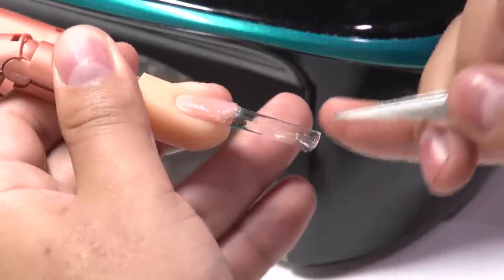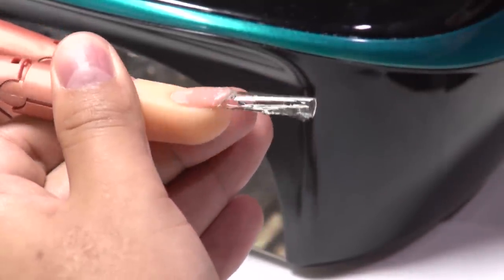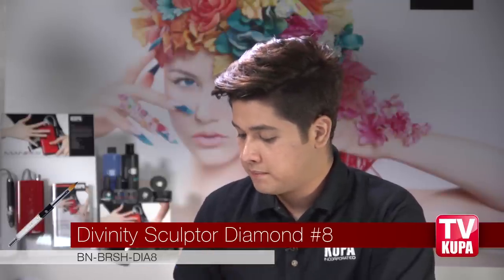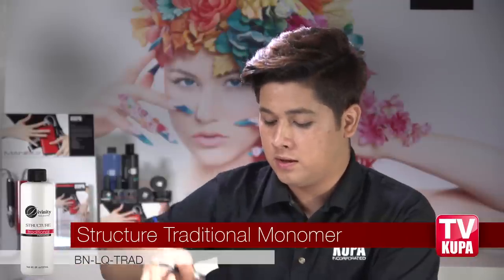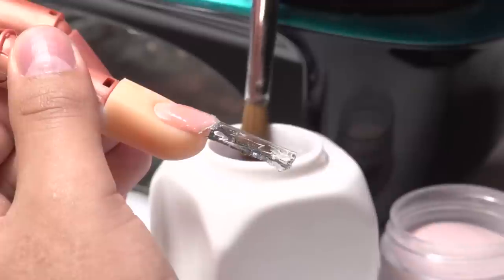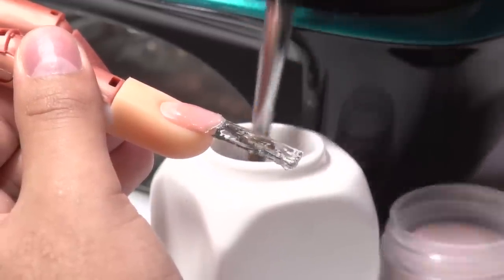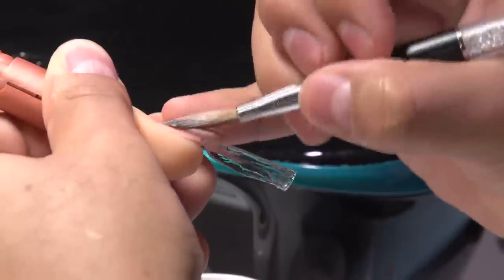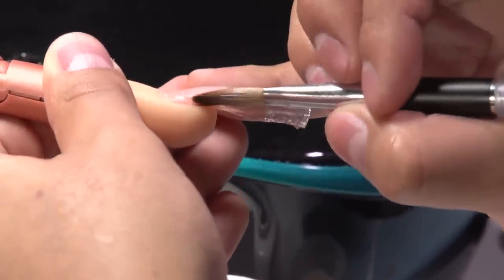As you notice, we have this part a little more wide and the tip has to be more narrow. The next product we're going to use is our Divinity cover pink acrylic and our Divinity sculpting brush number eight. We're also going to be using our traditional monomer from our Divinity line. I already poured some into this dappen dish — I have it halfway so that I can properly pick up the product and create a perfect ratio. We're going to apply it right on the apex area; this will be the high point of the nail.